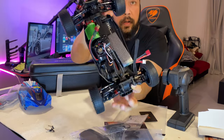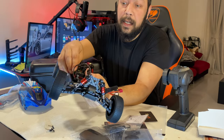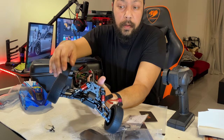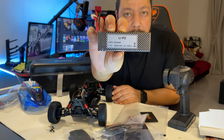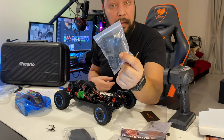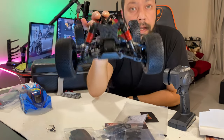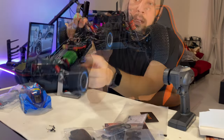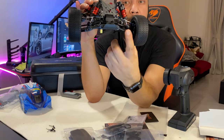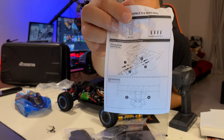There's a 3200kv brushless motor inside, 2S and 3S ESC — two and three cell capable. The battery is 2800mAh 2S, coming with the kit and charger. It comes with alloy shocks, adjustable motor mount, 65 millimeter drive shafts front and back. You have to fix the wing like this.